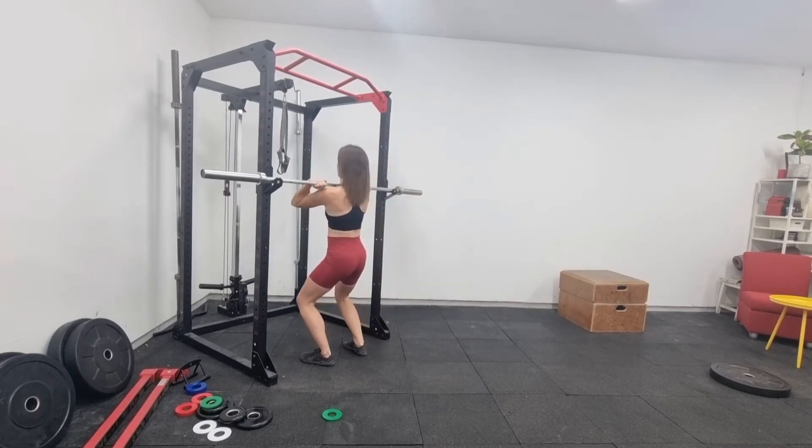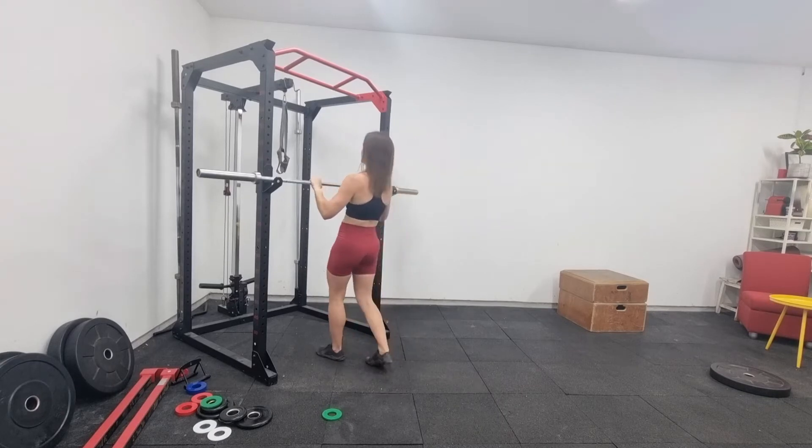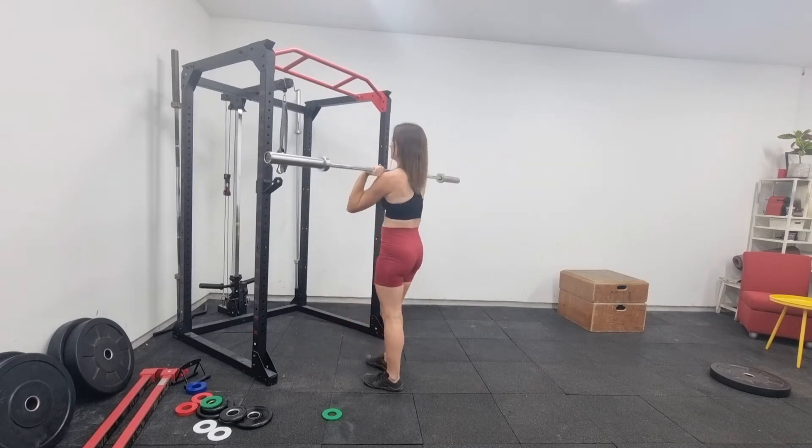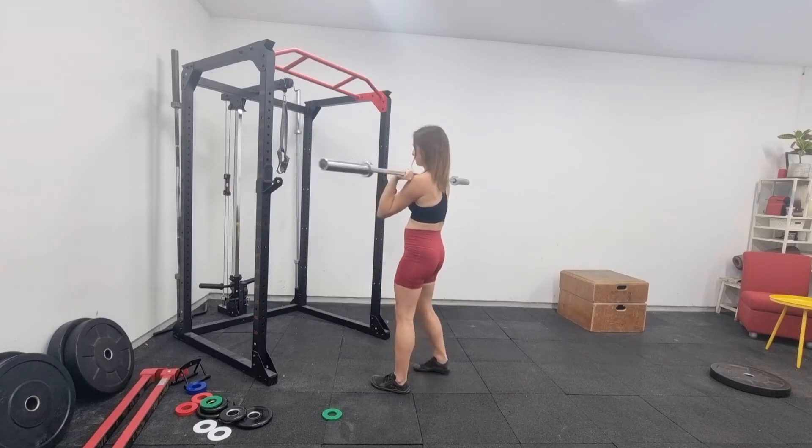When picking the bar up, you want to get underneath the bar and lift it up with your body out of the rack. What you don't want to do is lift it out with your arms, because when it's heavy you won't be able to do that and you'll injure yourself.